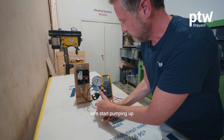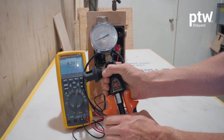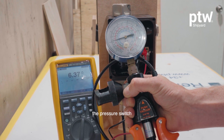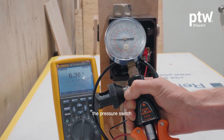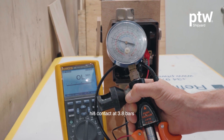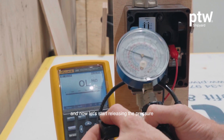Let's put it on maximum and do the same thing we just did — let's start pumping up. As you have seen, the pressure switch, without changing the set point, opened its contact at 3.8 bars. Now let's start releasing the pressure.